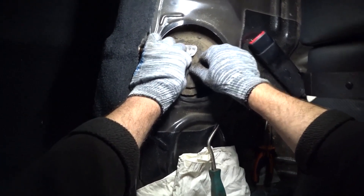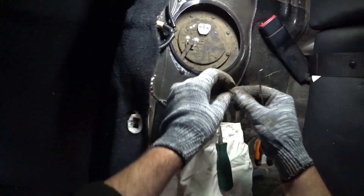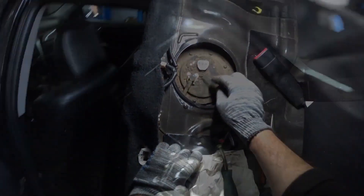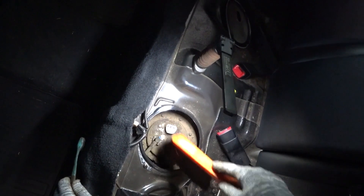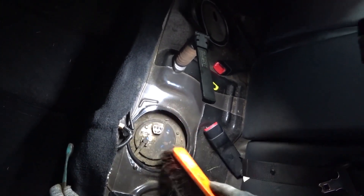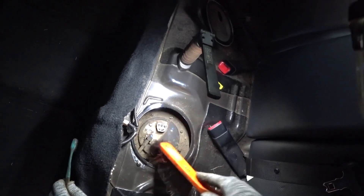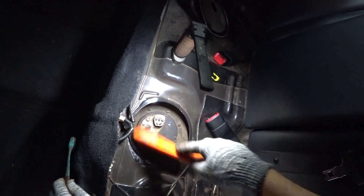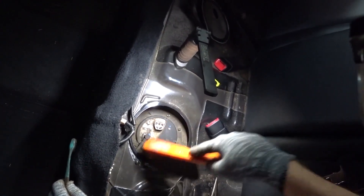We hold it with our fingers and take it out. I took it out and put it aside so that it doesn't get lost. Then I gently brush off the dirt with a brush — it can also be blown away with air, but I usually don't do that. Because all this dust flies around and everything will be covered in dust, so it's easier to clean it neatly like this.